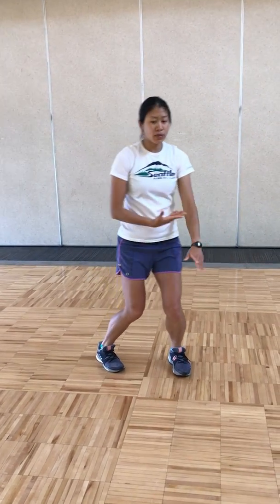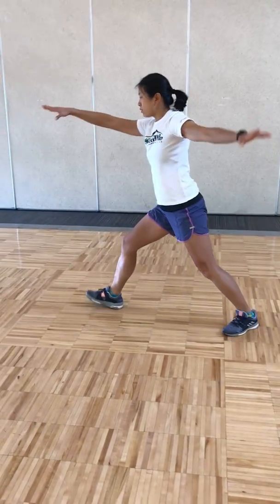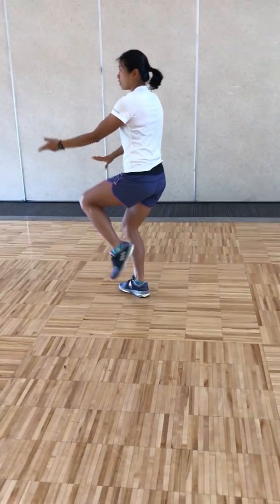Pivot your left foot in as you shift your weight to the left, stepping out right, dropping down, pushing forward, pivot in, pivot out. Loose sand on one leg, breathing out.